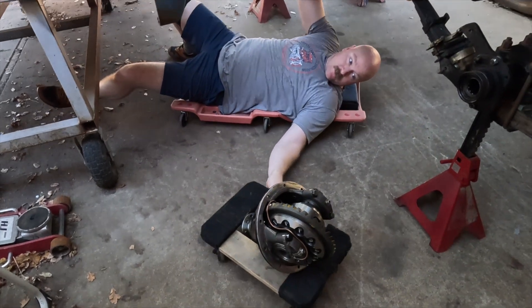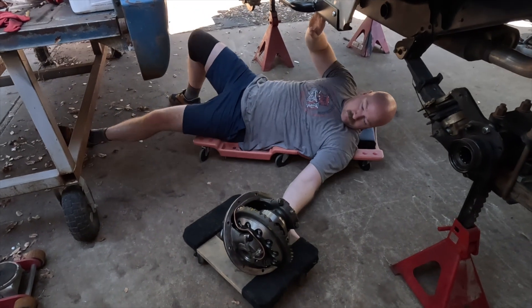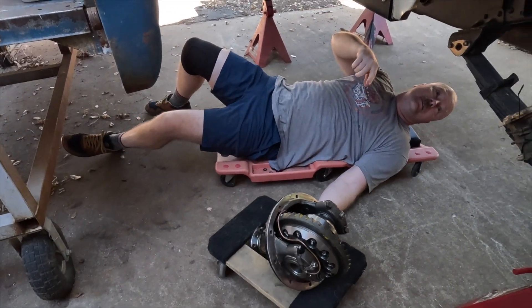I put the differential on this dolly thing.